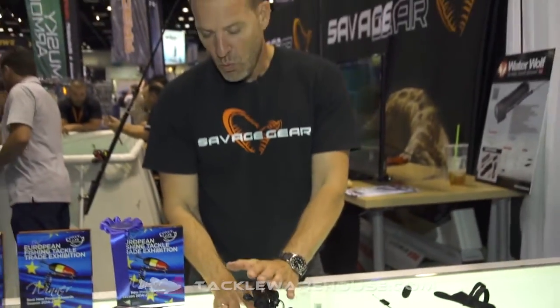The Waterwolf Accessories Pack is available on pre-order at TackleWarehouse.com.